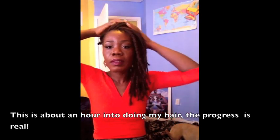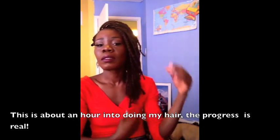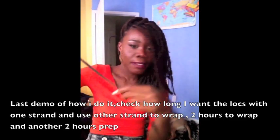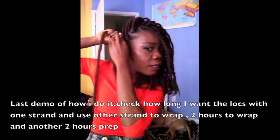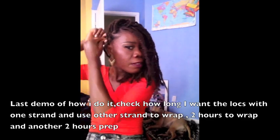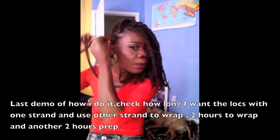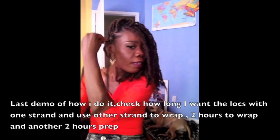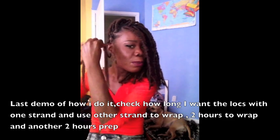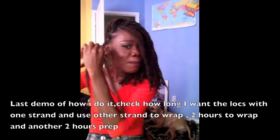This is about an hour into doing my hair — one hour — so the progress is real. This is my last one here, and just one more demonstration: this is how long I want it. I use the other strand and keep going until I get to the end. This took me two hours and I used two packs of hair.